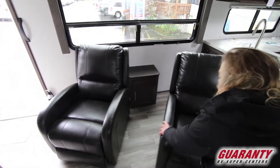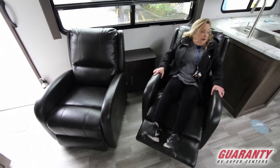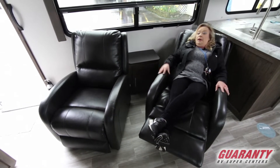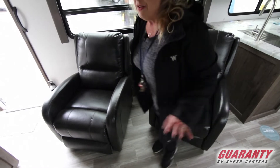Let me sit down in this chair and just show you. So let's say you want to move this around a little bit and kick back, watch a little TV — and it'll lay all the way back. There's a place to set your drink. I just like this trailer; I think they've done such a nice job with it.